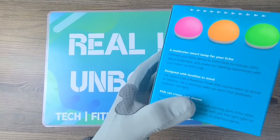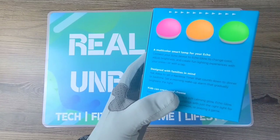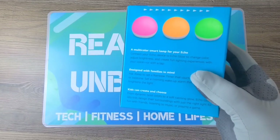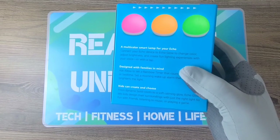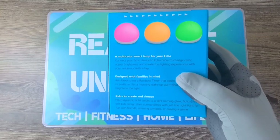Design with families in mind. Ask Alexa to set a rainbow timer that counts down to dinner or bedtime. Set a morning wake-up alarm that gradually brightens the light. Kids can create and choose from dynamic bold colors to a soft calming glow. Echo Glow lets kids design their surroundings with just the right light for fun with friends, listening to music, or playing a game.